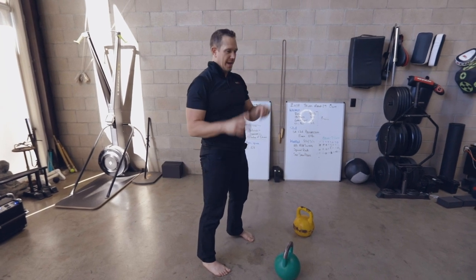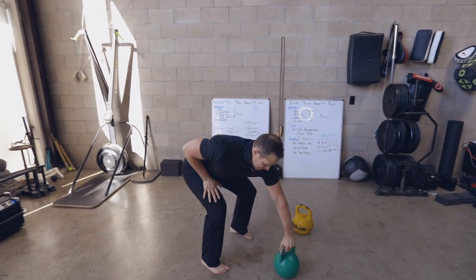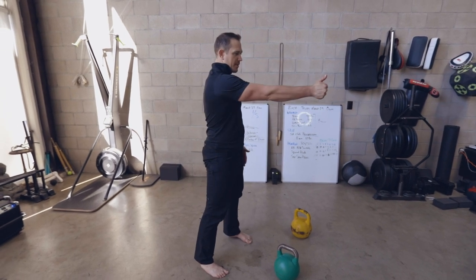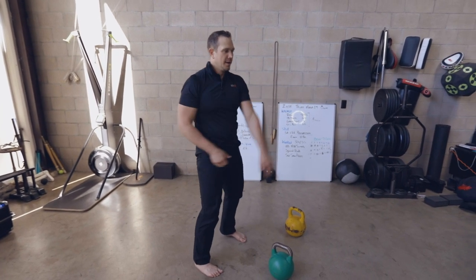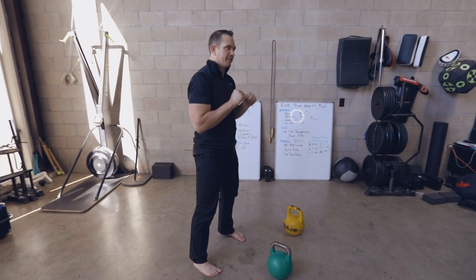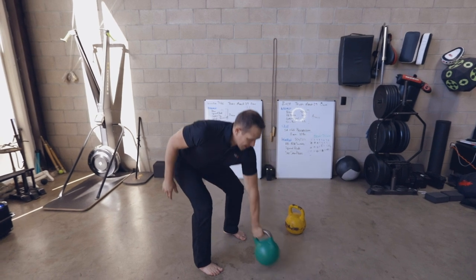Let's move that immediately into the hand-to-hand version. Starting — thumb points back. Stand up. Thumb goes up. Change hands. Make your life easy. If you come up and you try and change this way, you tend to be on top of yourself. Don't do that. Thumb points back.